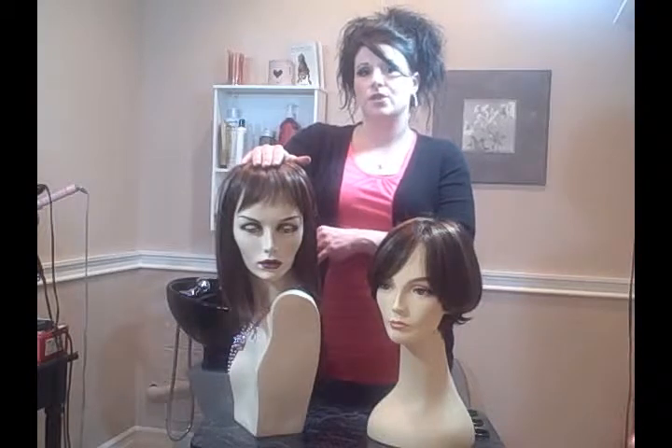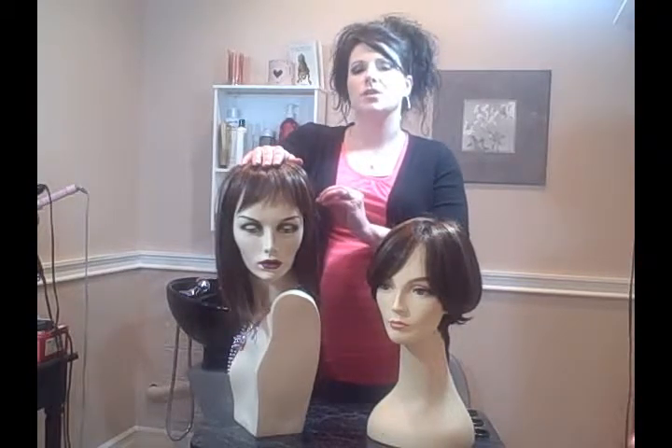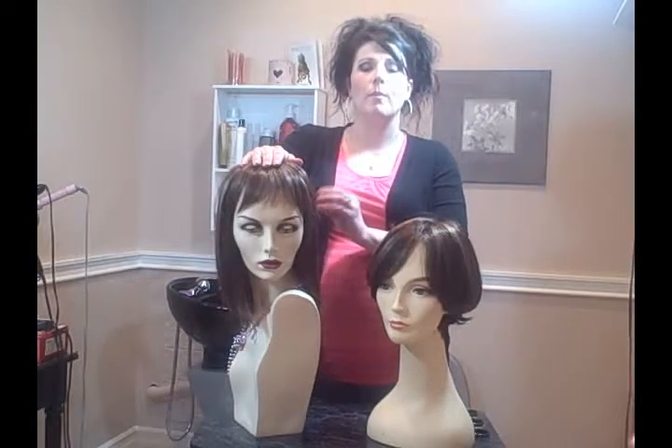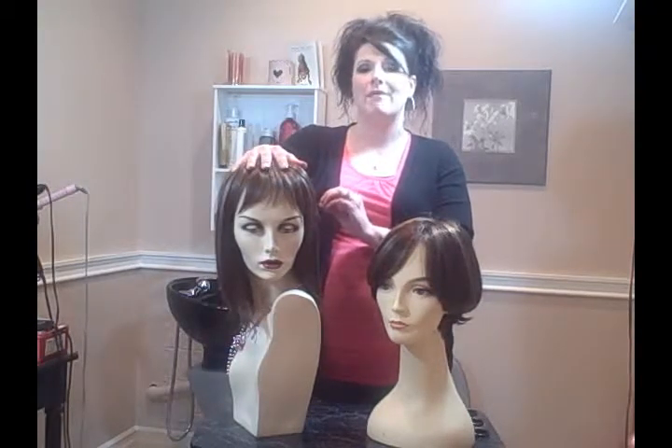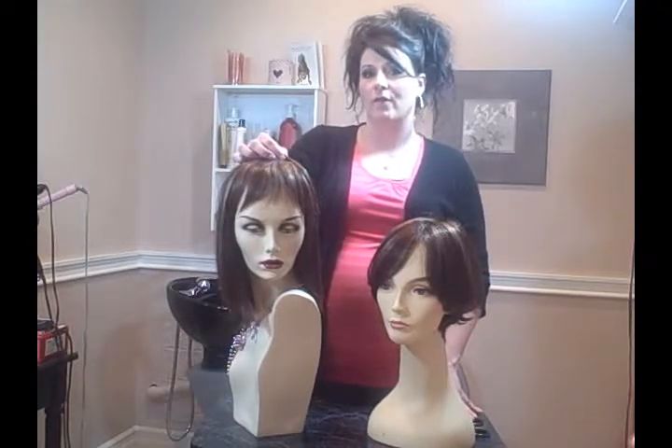When that tape is stuck to the head it turns into a glue by the heat on your head, and once it's on there you will have that added security and know that that wig will not slip or fall off.